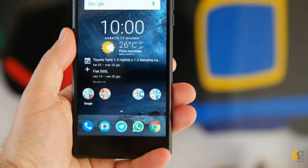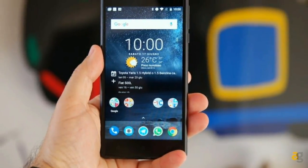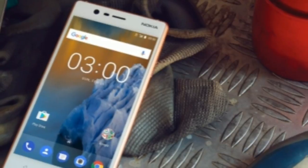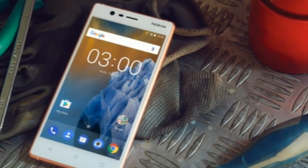The Nokia 3 doesn't have the most attractive design, but considering its price point it has a premium feel, great build quality, and looks brilliant compared to some of the competition.